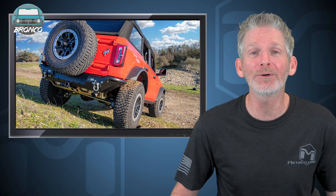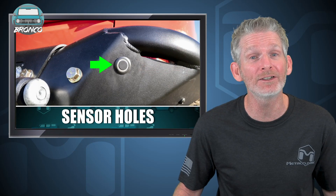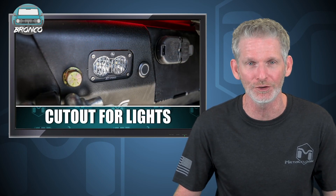Metal Cloak's bumper system has been engineered without missing a feature. The rear bumper is designed to allow fitment of the factory tow hitch, has clearance for an oversized spare tire, specifically placed sensor holes retain factory safety features, and angled end caps for clearance and even cutouts for additional lighting if you choose.